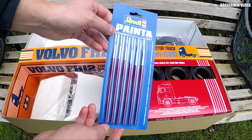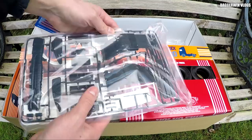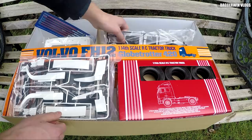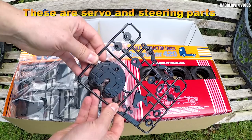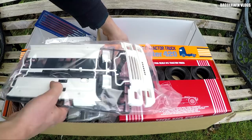We then have the fenders, the air intake, various different parts on the outside of the cab, and the front grille. We then have the side skirts, wheel arches, and all that kind of stuff. We also have some more fenders, and I think it's probably the floor inside. The fifth wheel, various parts for the rear differential, side skirts, front bumper, and some other chassis parts.